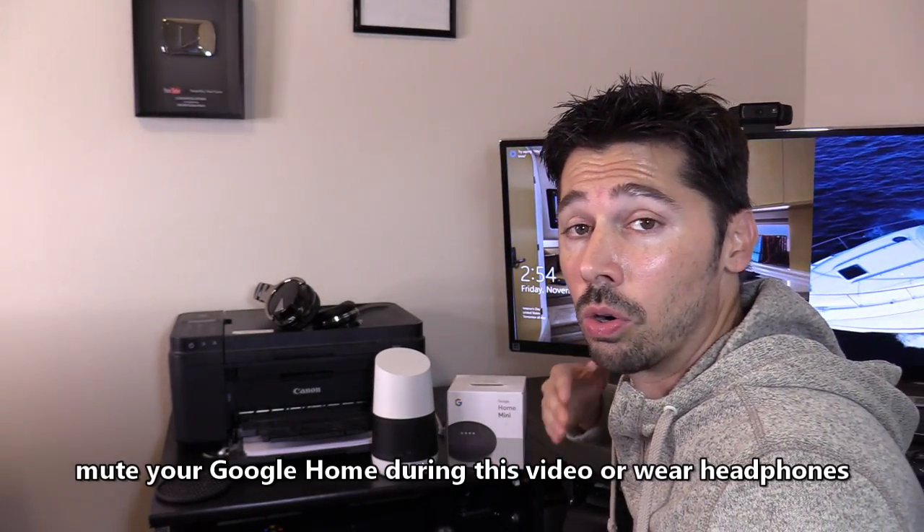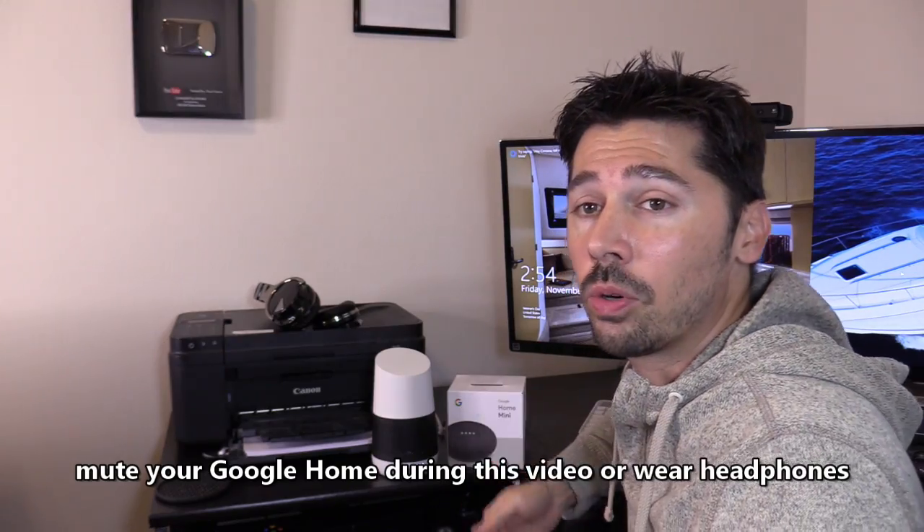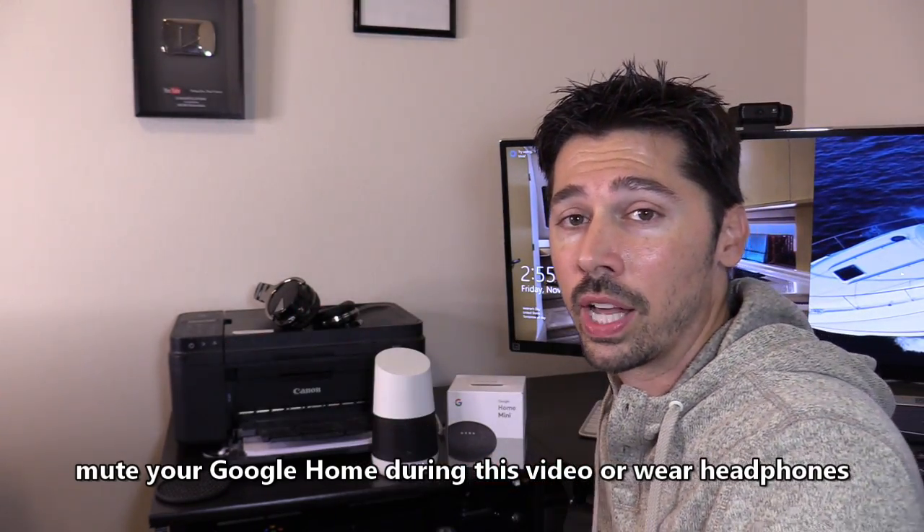If you know anyone that has or is going to get a Google Home Mini, go ahead and click on the share button below and share this video to them — help someone out.